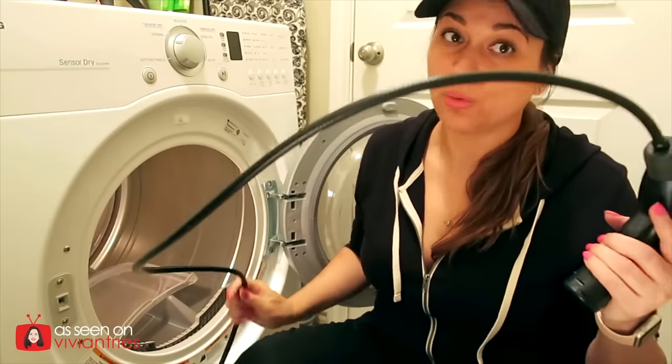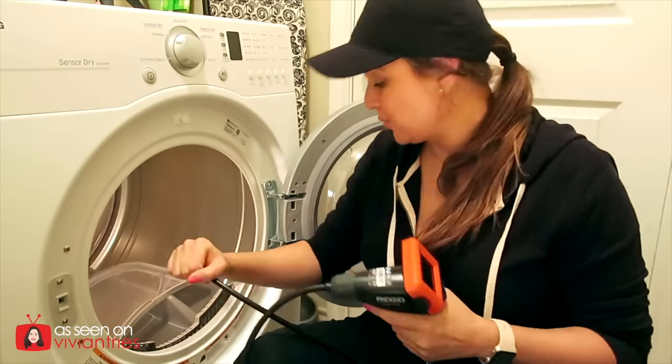This thing is pretty easy to use, so if you want to buy one you should. I know they're kind of pricey — that's why I had to borrow the inspection camera from my neighbor.